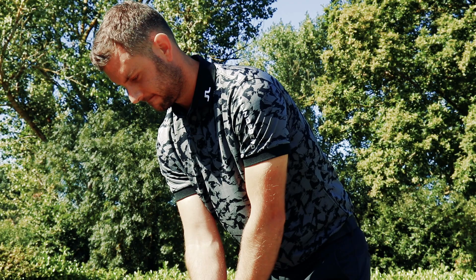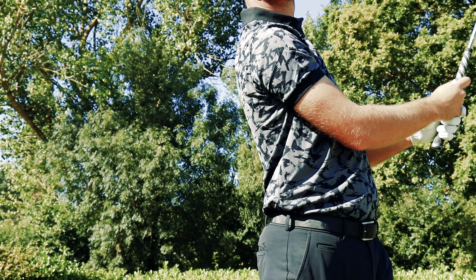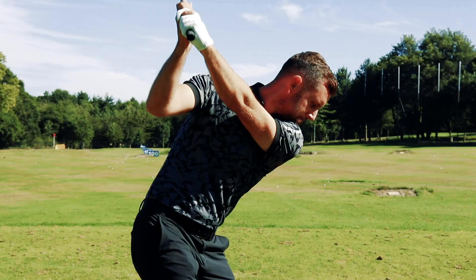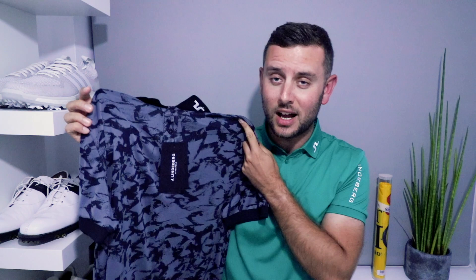They only released this shirt in this camo colorway. They were scheduled to release one in a red and orange camo, which I think would have been awesome, but apparently it only made it to sample stage and didn't get any further than that. The colorway is incredible. You get your regular detailing on the collar, the Jay Lindeberg logo down on the left sleeve. The Jacquard knitting makes this feel a little bit softer than a regular Tortech — just a little bit softer to the touch, which is beautiful.